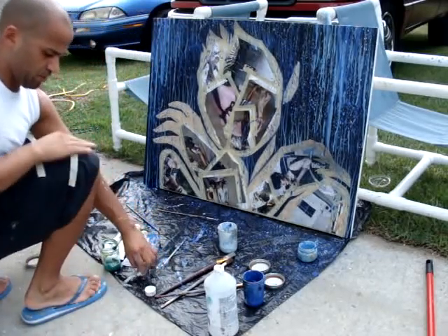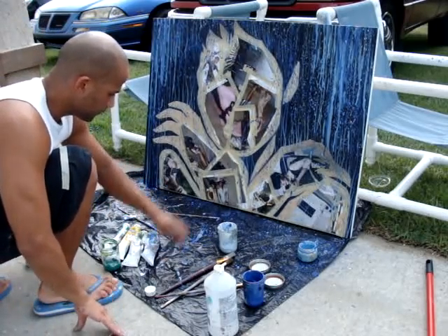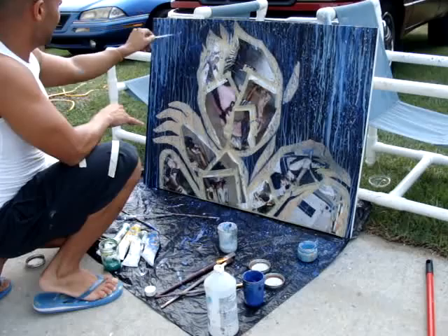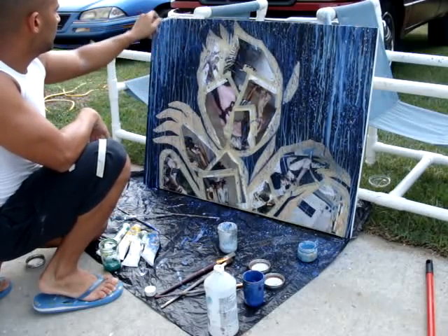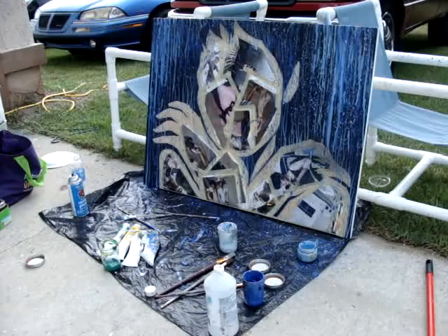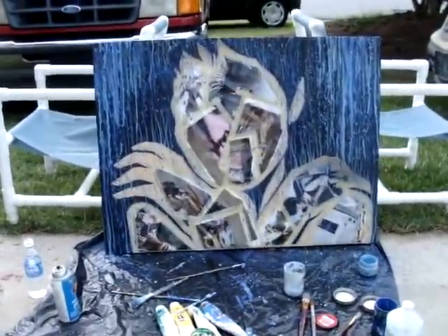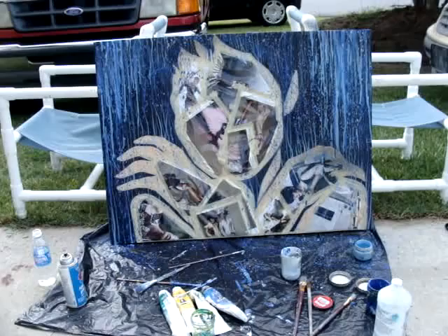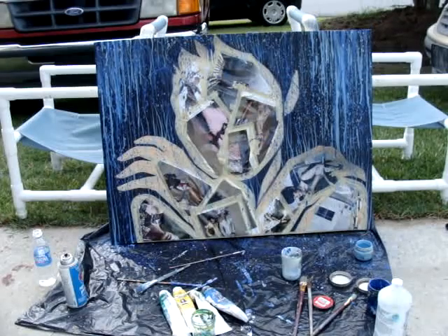That way I can clean this brush. When it dries up it will look better, because right now it's still wet. This is the front picture. Now I'm looking for... let me see if I can put a little bit of...